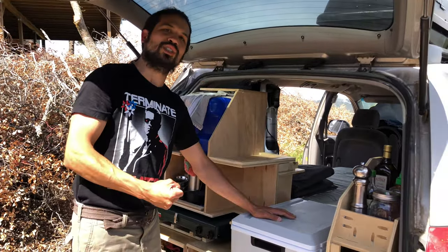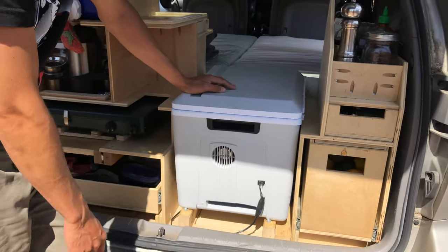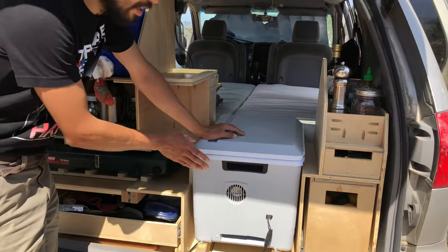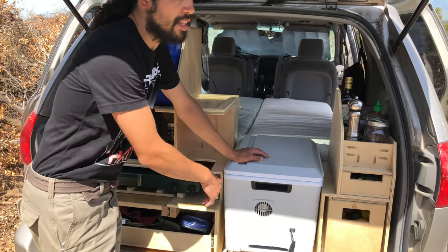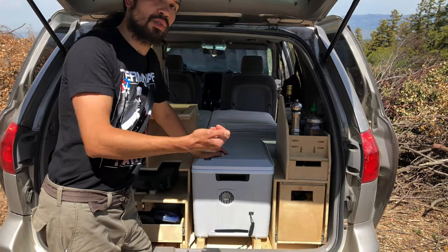This is our Coolatron cooler. It's powered by 12 volts and it's a solid state fan. Generally when we're driving around this is plugged into the car, and then when we go on day hikes we plug it into the auxiliary battery that has a couple of 12-volt leads.